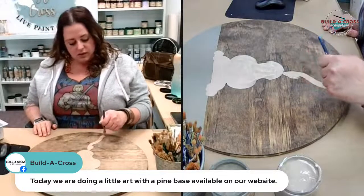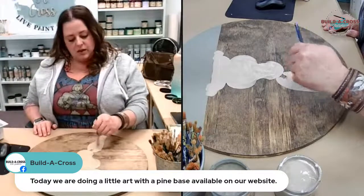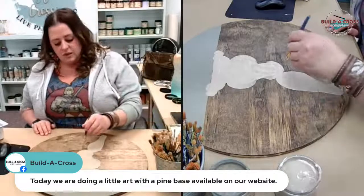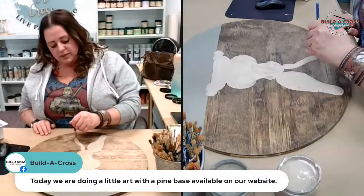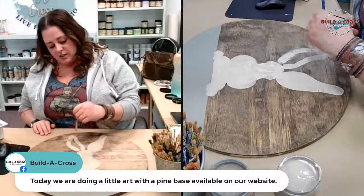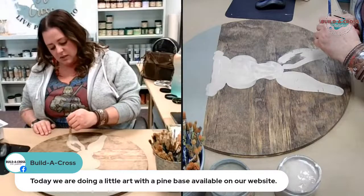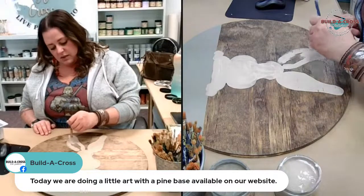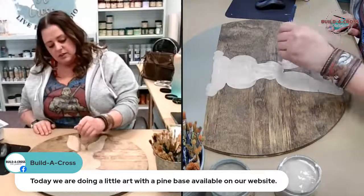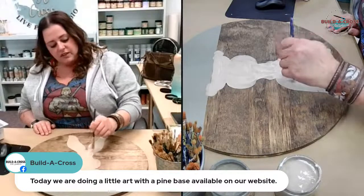We're going to be giving away some fiddle corn for our giveaways today. We've got some new flavors — we've got sour cream cheddar, hog heaven, sweet kettle, toffee, and king cake toffee.